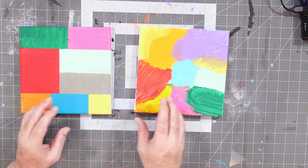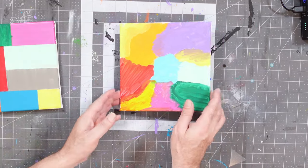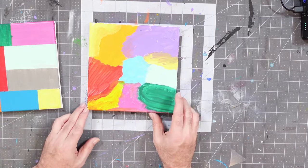Today I want to share with you something a little unusual. We're going to make some abstract art using a technology — an ingredient, however we want to refer to it — that you might not normally use when you're creating abstract paintings, and that is rubber cement.